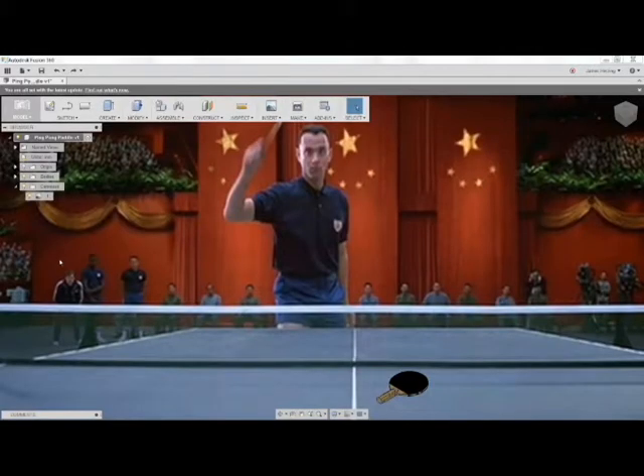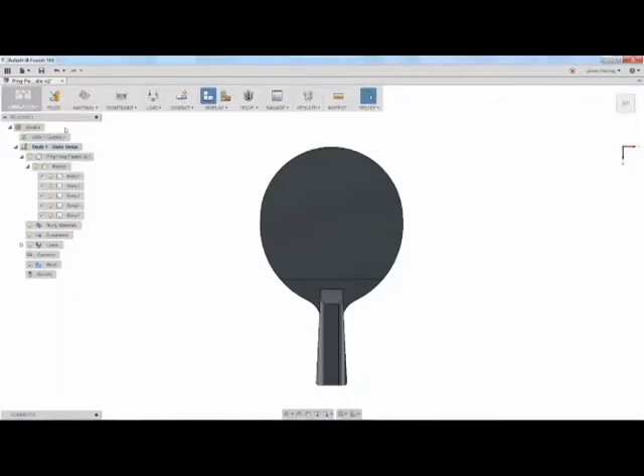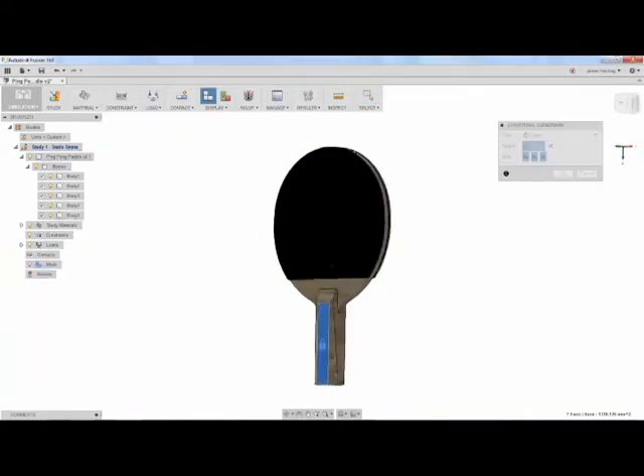Let's take a look at Team Inventor's Forest Gump-esque skills by analyzing his paddle in Autodesk Fusion 360. We'll start off by defining the materials: wood for the handle and center, rubber for the padded sides.